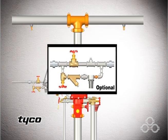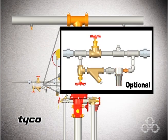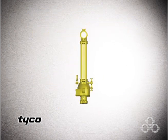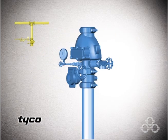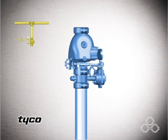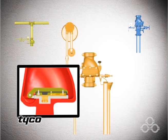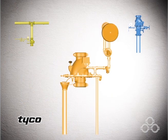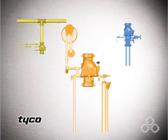Air pressure is automatically maintained through the use of the optional AMD-1 air maintenance device. The sprinkler pipe contains air under pressure, shown here in yellow. The water supply contains water under pressure, shown here in blue. They are isolated by the clapper air and water seats in an area known as the intermediate chamber, which is open to the atmosphere through the alarm port and the pipe connections to the automatic drain valve and alarm devices, shown here in orange.